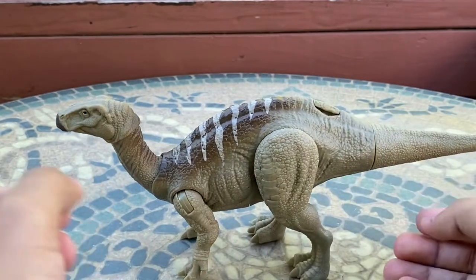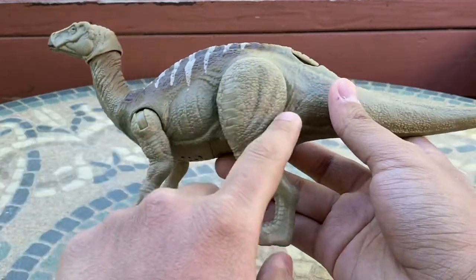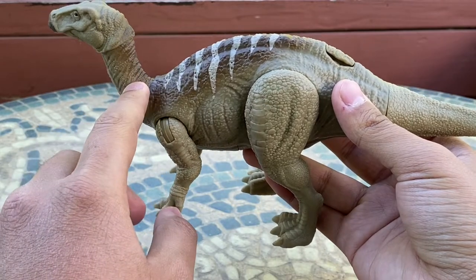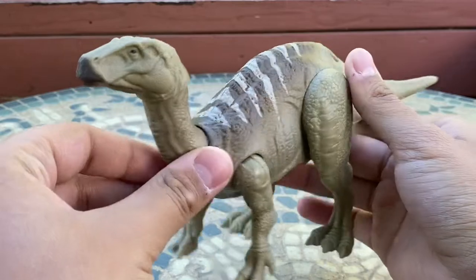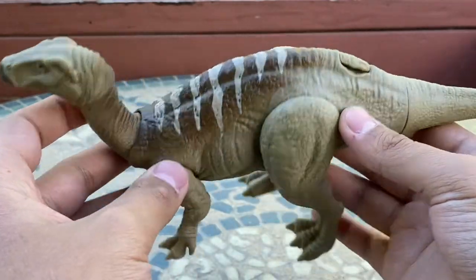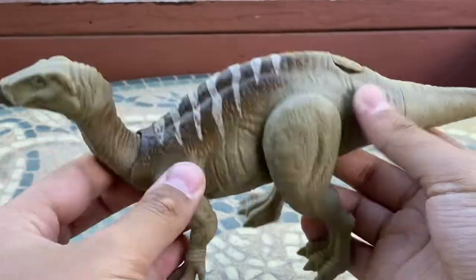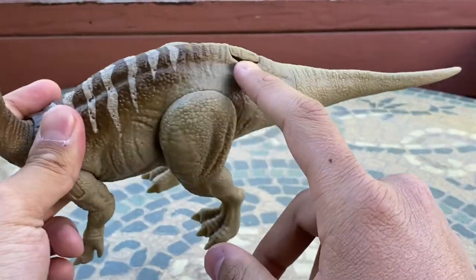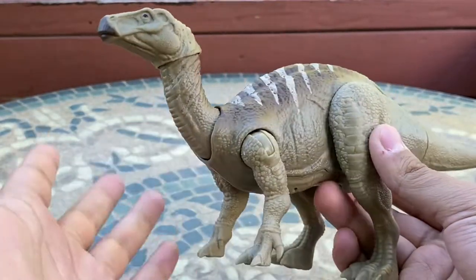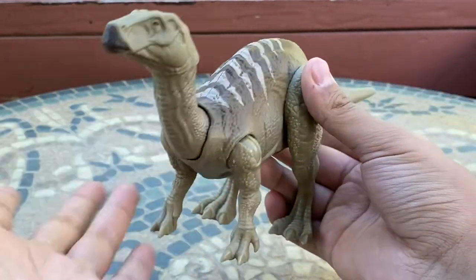The colors are beautiful on this figure — very natural, matching the Iguanodon from the movie pretty well. The main color is a light beige, then you've got dark brown on the top from the back of the head along the neck and back, with white stripes that work really perfectly. The painted beak is always a plus. The beige color also has hints of brown in the plastic which bring out the detail, though ideally the brown could have continued further toward the tail.